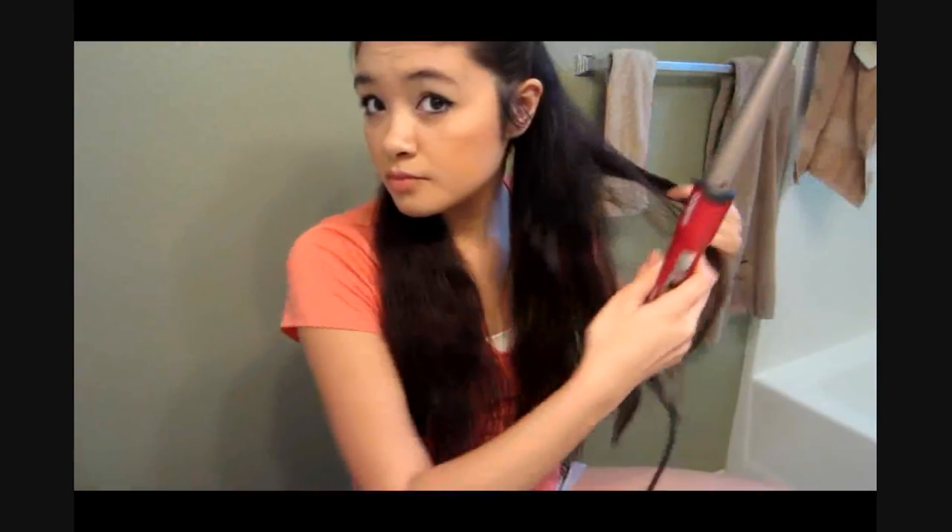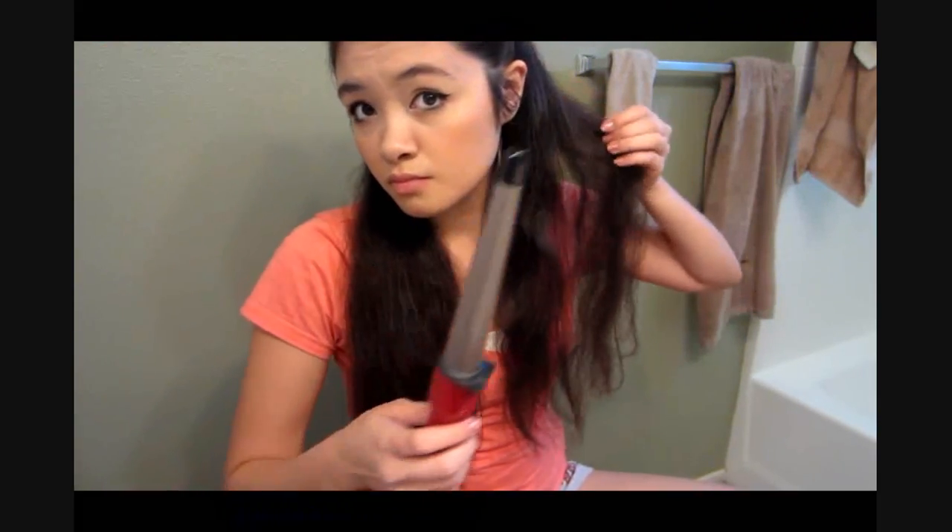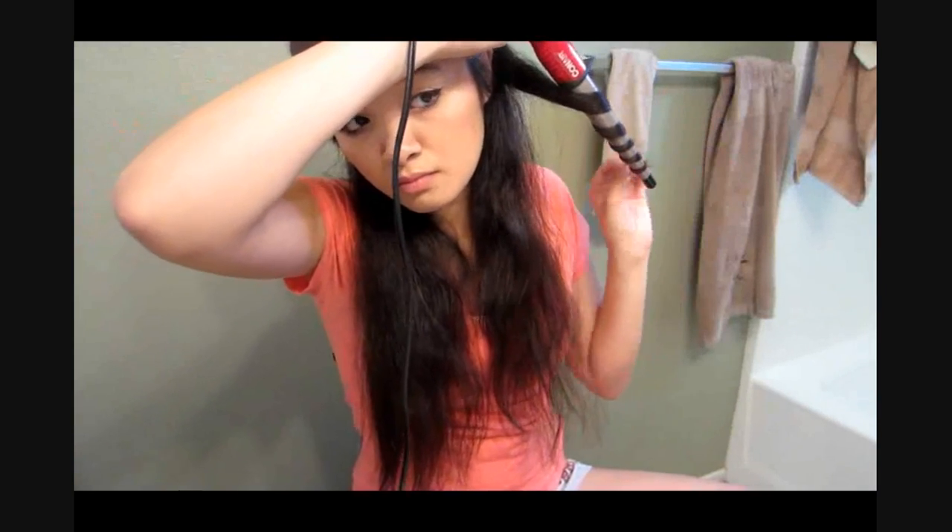So I have my curling iron set to 400. What you want to do is take a piece or chunk of your hair, hold the curling iron downward, and just twirl your hair around it. The reason you want to hold it downward instead of upward is because it makes it easier and it keeps the hair on the wand instead of slipping off. Hold it for about 10 seconds. You also want to curl your hair maybe three-fourths of the way down — you don't want to curl the roots because it just wouldn't look right when you're done.